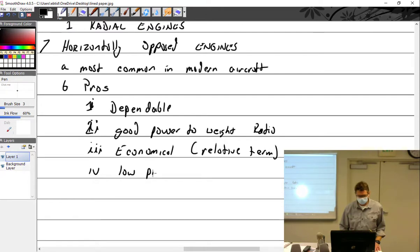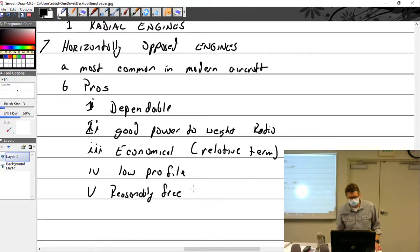Low profile — they're not tall. Even the largest engines you'd normally find: Lycoming does make an eight-cylinder, though they're very rare. For the most part the biggest you'll see is a 540 or 550. The IGSO-550s with gear reduction will add some height, but overall they're low profile. Also reasonably free from vibration.